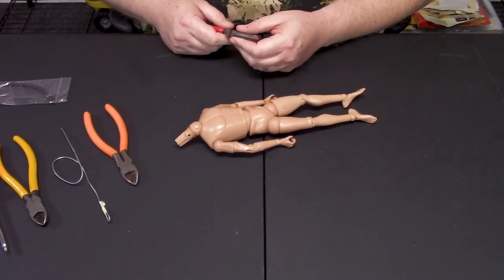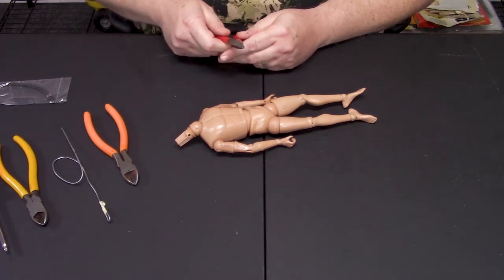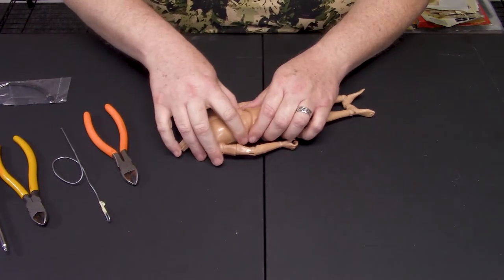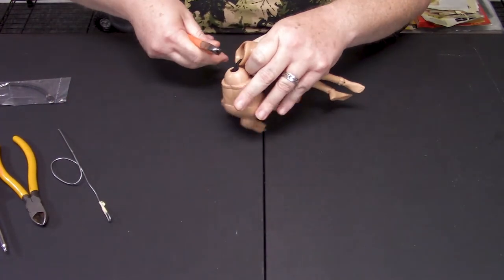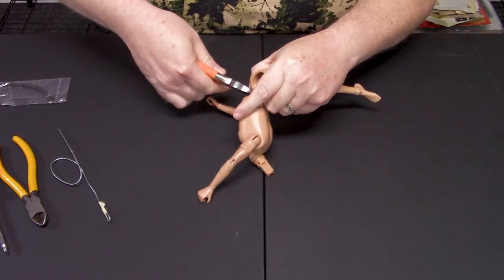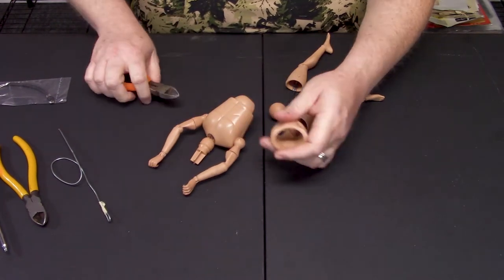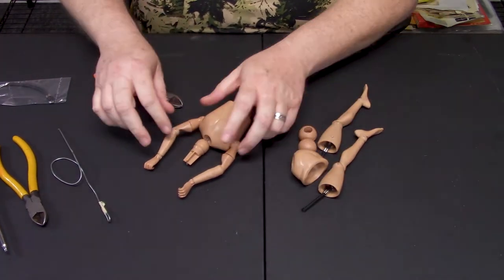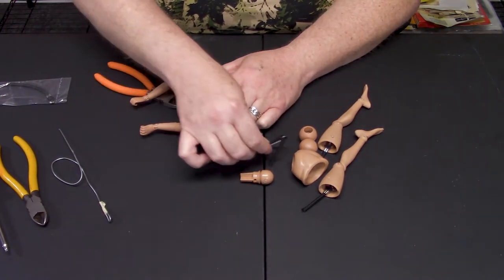One item I forgot to list as a tool was a pair of needle nose pliers, so I went ahead and grabbed it. First things first, we're going to take the body and go ahead and cut out the elastic. Since this is pretty loosey-goosey, we should be able to cut them with the snips. There we go. That takes care of the legs and the trunk and part of the torso and the neck post. Set that aside.